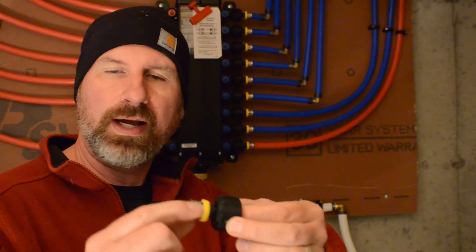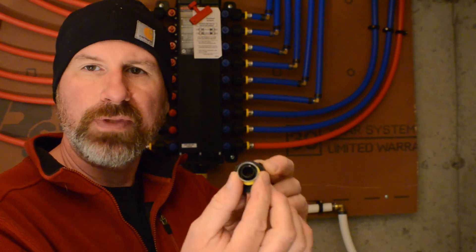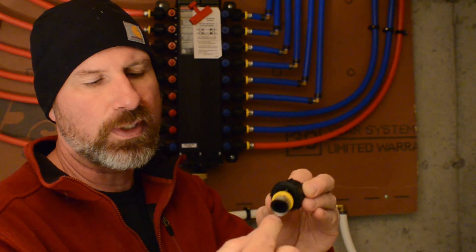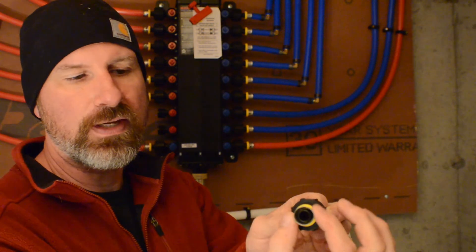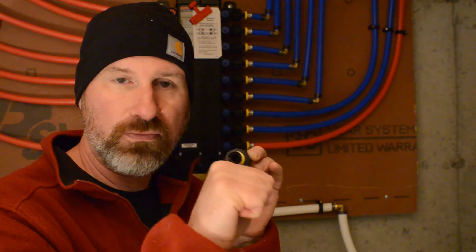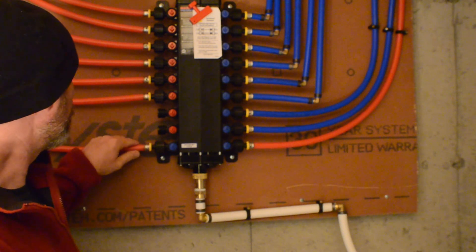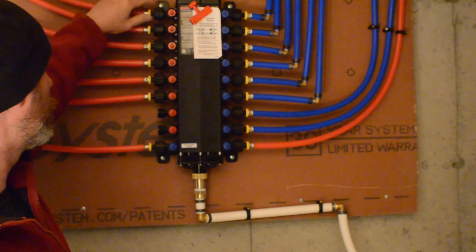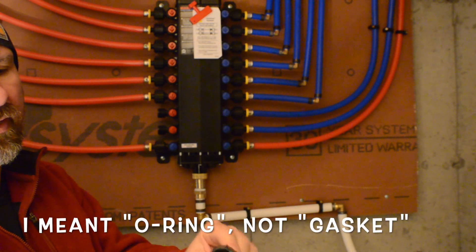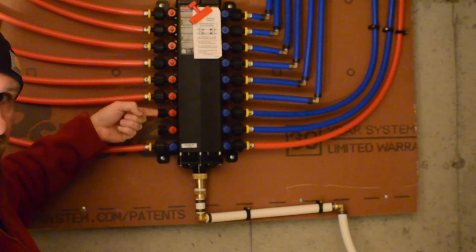One thing I forgot to mention as we were talking about these fittings: the PEX doesn't just go inside this stainless steel ring here and then get crimped. If you look inside there, there's another plastic bit. That bit slides inside the PEX pipe, and then the stainless steel ring goes on the outer edge of that. So this centerpiece inside the pipe keeps that pipe from collapsing, because you would definitely lose the seal if the pipe were to collapse — just a little something to mention.